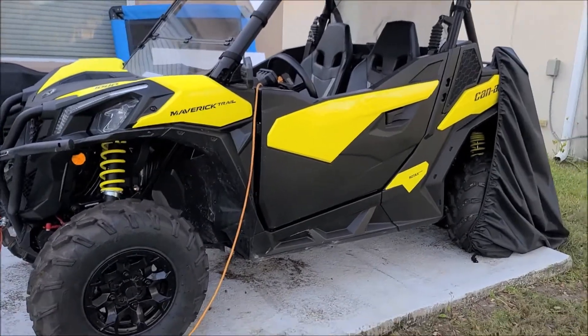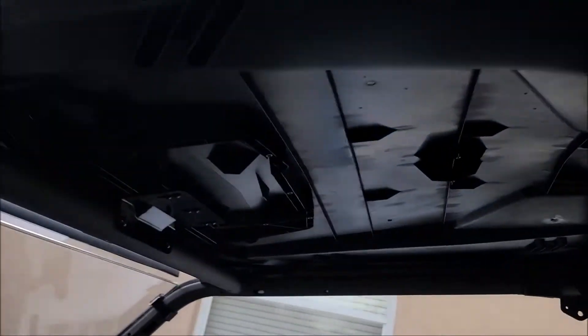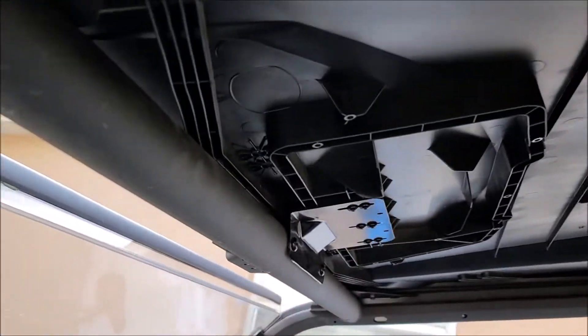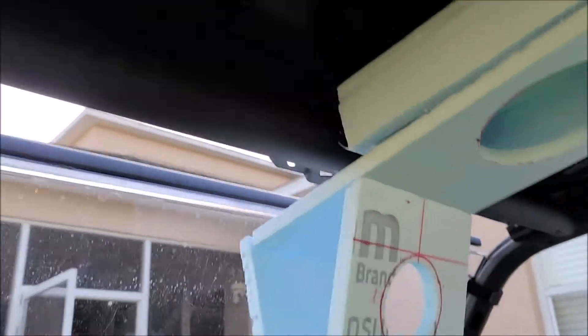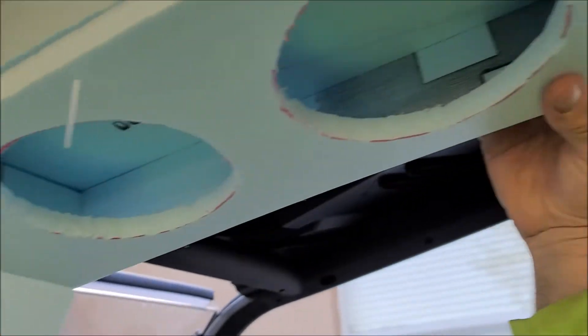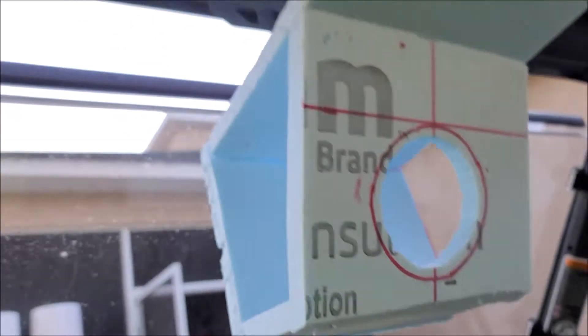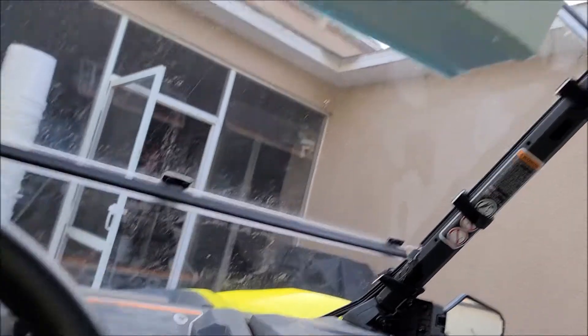So this is my 2019 K&M Maverick Trail — the small 50-inch wide version. I've got the sport roof from K&M and you'll notice the roll bar is there. This box is going to live right here, between the roll bars — it's going to sit right there. I've got brackets that I'll mount it up there with, but that's where the radio is going to go. It should be super duper awesome when I'm done.